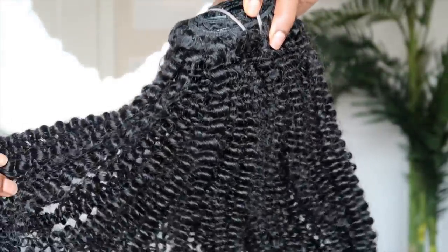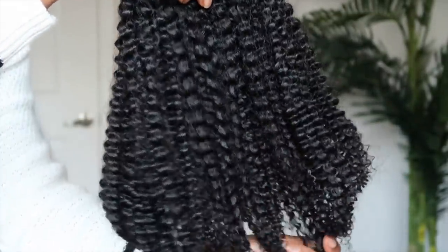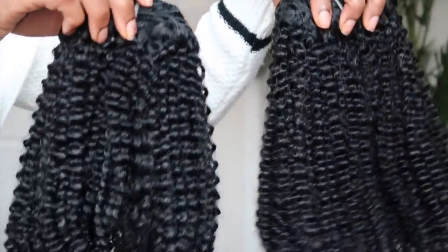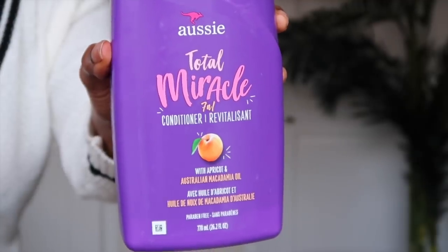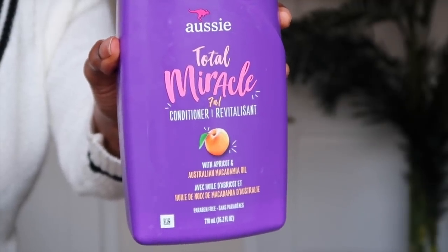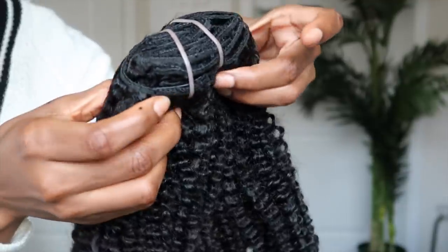I got mine in color 1B, and I actually got two bundles in length 18 inches. These mimic texture 3C/4A, and although that is not my texture, I'm going to show you guys how I blend these. The clippy ends also came with additional clips. But before we get into installing the clippy ends, I am going to start by co-washing the hair with conditioner.